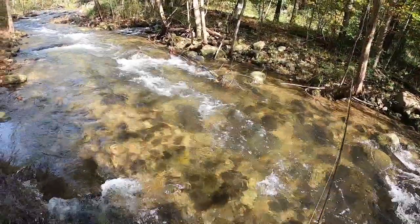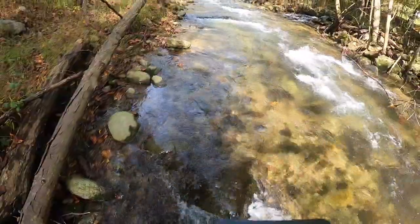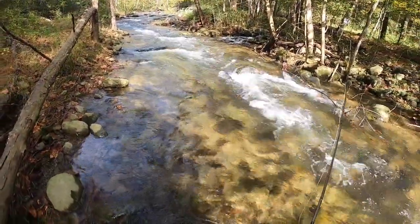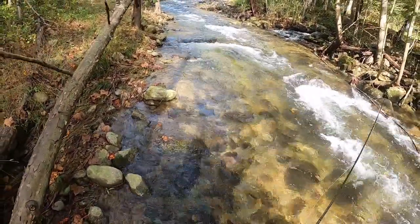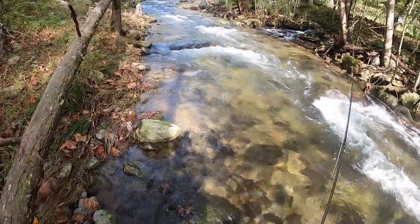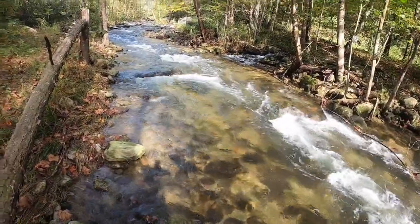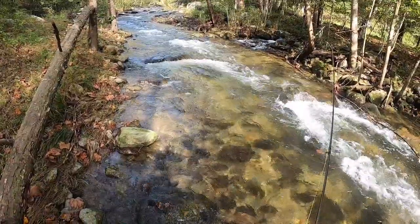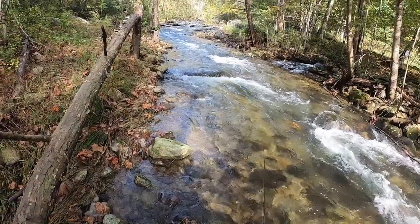So obviously the new rod is going to be a great dry dropper rod. But whenever there's plunging pools and pocket water, you just can't beat euro nymphing. With the dry dropper, the dry will begin to sink pretty quickly — it'll get flushed under every single cast pretty much, and it's just hard to get a good drift. But staying in contact with a single nymph is very effective.